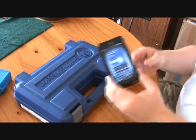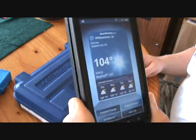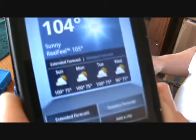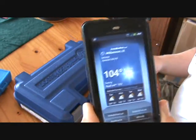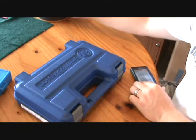Hey guys, can you believe it — 104 today, real feel they said was 109, now they say it's 105. Down here in the south with the humidity, 104 might as well be 204.